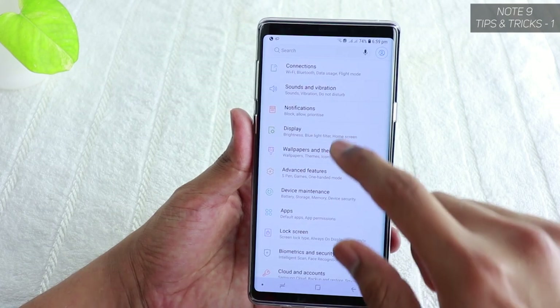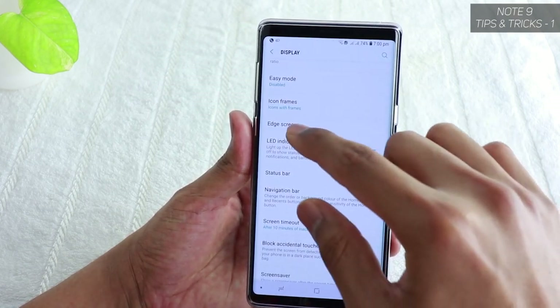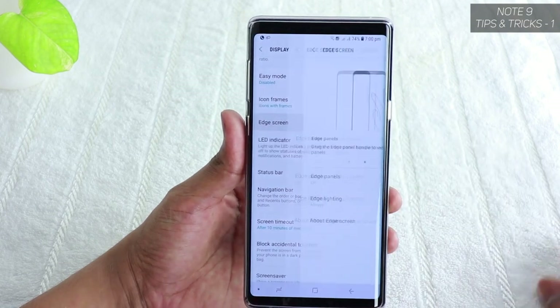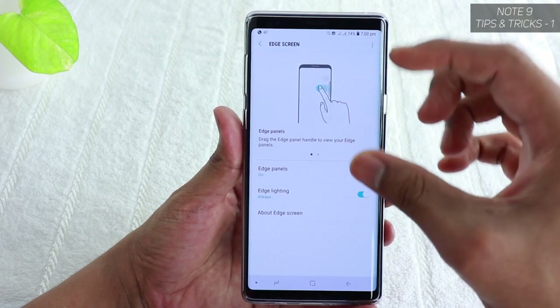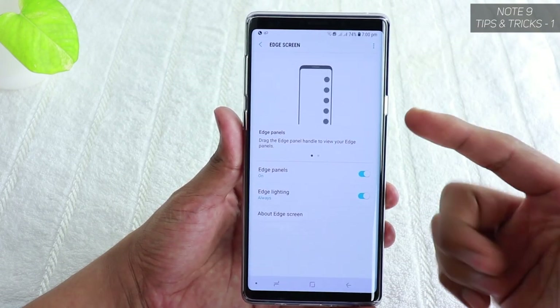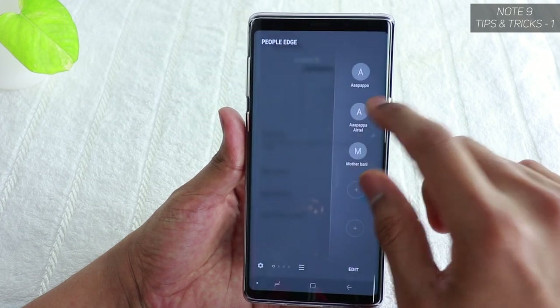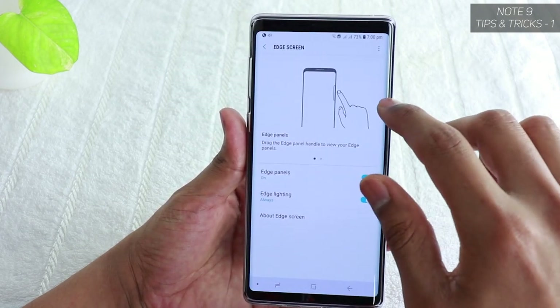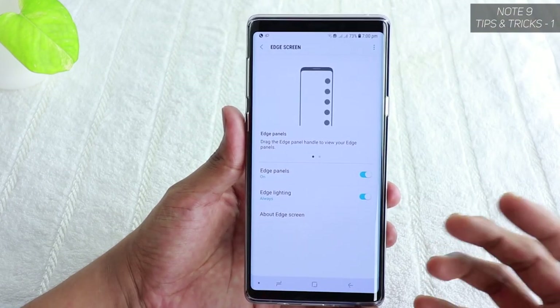To configure these, go to Settings, then Display, and scroll down to Edge Screen. Tap on Edge Screen and it shows a little animation explaining how to set it up. You can tap and hold the edge panel handle to shift it up or down to wherever you want on the corner of the screen.